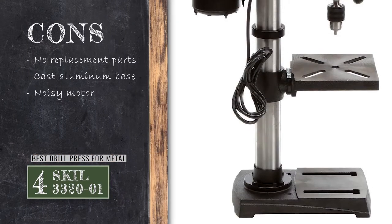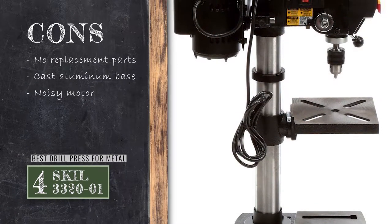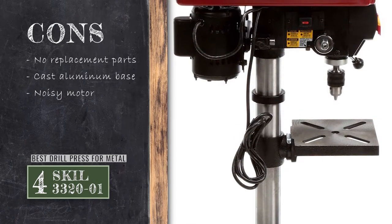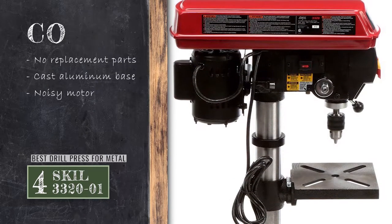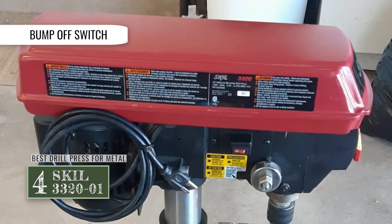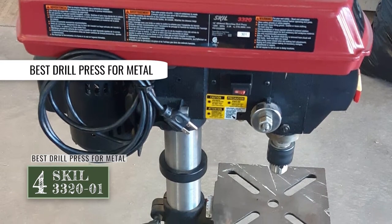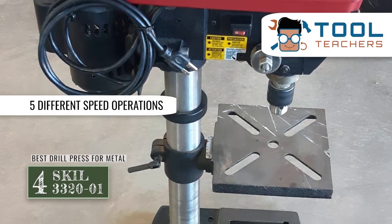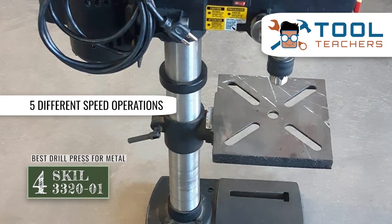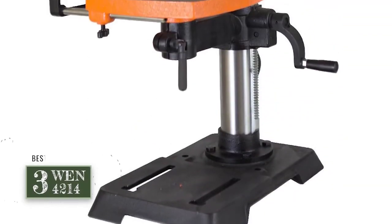However, no replacement parts are available in case of any malfunction. The column-based collar designed out of cast aluminum isn't as good as cast iron. And the motor may produce a considerable amount of noise, which users may find irritating. Bottom line: it features a bump-off switch for guaranteed safety of the user. It's the best drill press for metal to cut through the hardness with great ease, and it features 5 different speed operations ranging from 570 rpm to 3050 rpm.